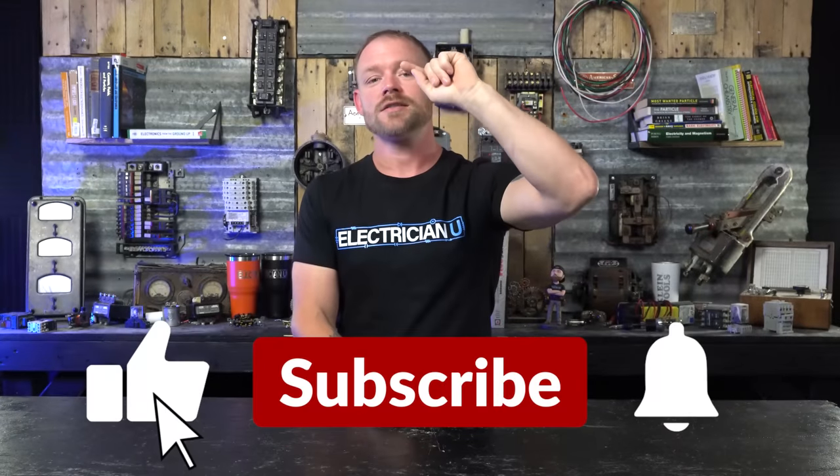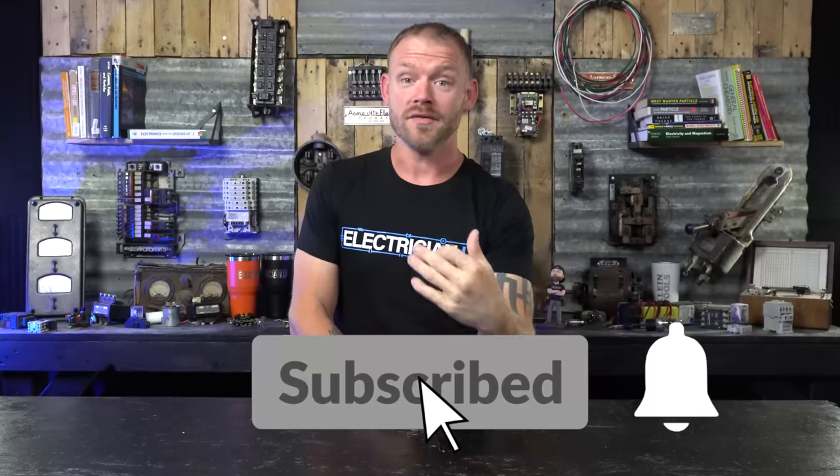Let me know how you guys do your light poles, what kind of equipment you prefer using, and what weird things you've come across. If you want to watch more about this job specifically, I did a video about the grounding and bonding of a slab, or you can watch a video about the whole underground we spent weeks digging. Love you crazy people, thanks for watching, I'll see you in the next one.